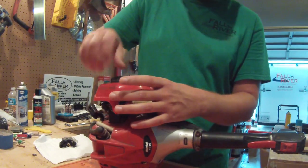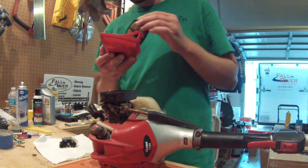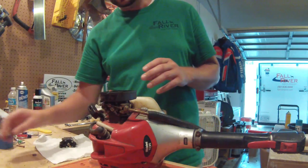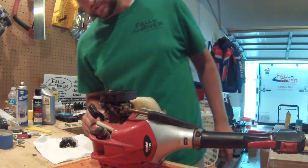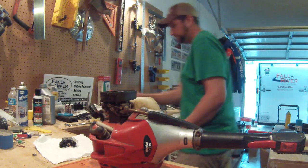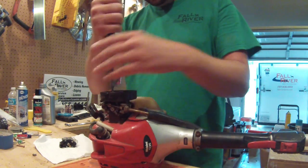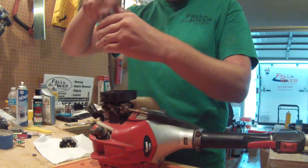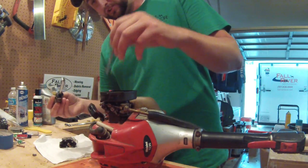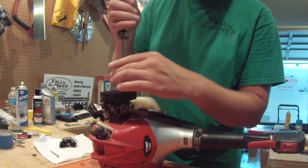I'm just going to start by taking off the filter here. I went today and tried to get a new one but I didn't have the right one. There are two screws in here — I'm just going to back these out. It looks like that's probably what's going to release this carb.